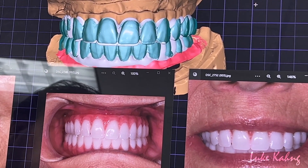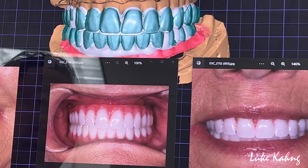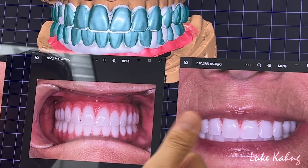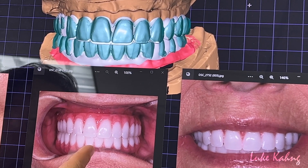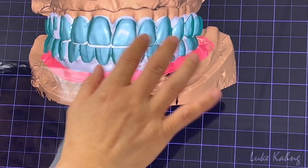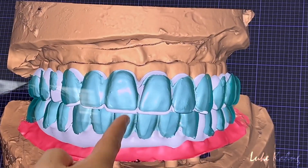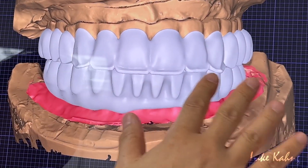And then we designed from the after-scan — the lower as well. This is the patient's mouth, which is great. The midline was off on the lower, so we changed the midline trying to get the correct one. Here is the starting point, trying to get the midline. Follow this. And then we cut it back.